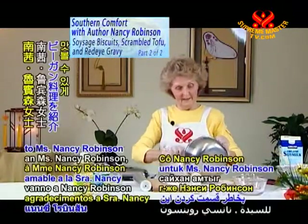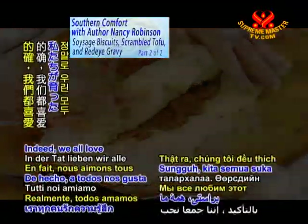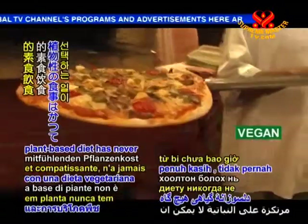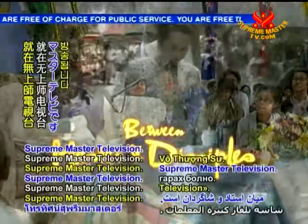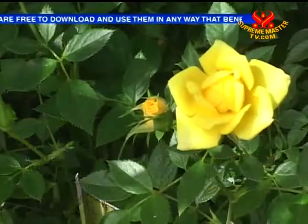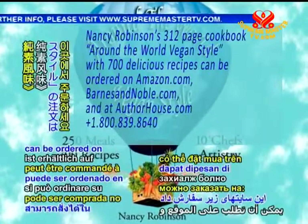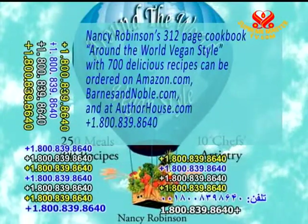Our gracious thanks to Ms. Nancy Robinson for sharing these wonderful international vegan recipes that offer us a pleasant taste of home cooking. We all love the comforting feeling of eating foods we grew up with. Nowadays, with the growing abundance of delicious vegan foods and recipes, adopting a healthy, compassionate, plant-based diet has never been more enjoyable. Coming up next is Between Master and Disciples here on Supreme Master Television. Nancy Robinson's 312-page cookbook, Around the World Vegan Style, with 700 delicious recipes, can be ordered on Amazon.com, BarnesandNoble.com, and at AuthorHouse.com, 1-800-839-8640.